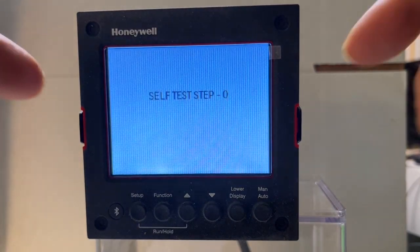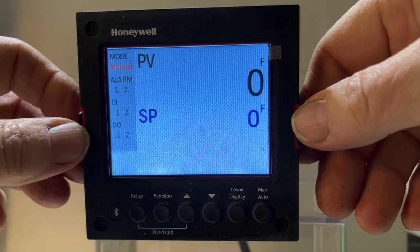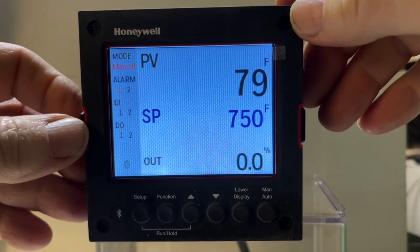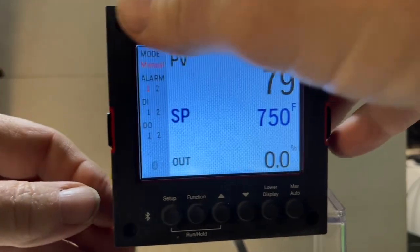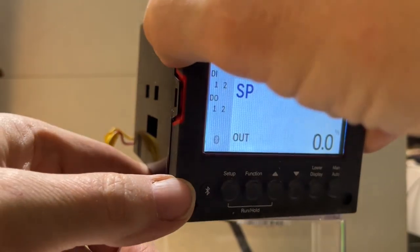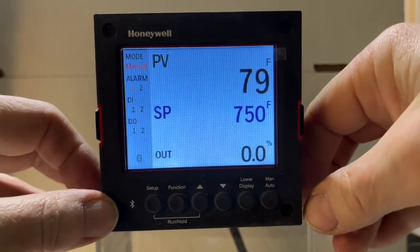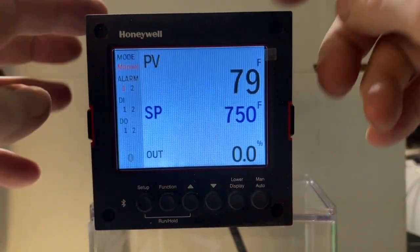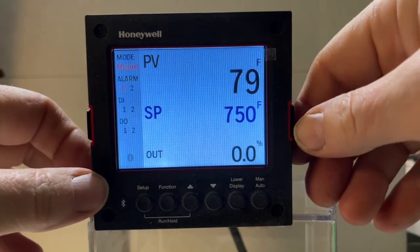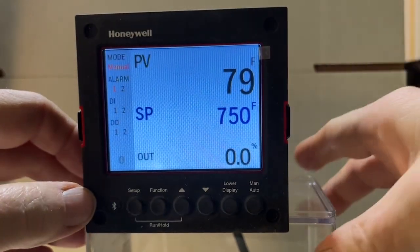I'm Dave the Oven Guy and this is the Honeywell UDC 2800, which we're using to replace most of the oven controllers we're putting onto ovens. It's a bigger unit than the 2500 which it replaced. The back chassis and wiring is the same as the 2500, but this is the 2800.